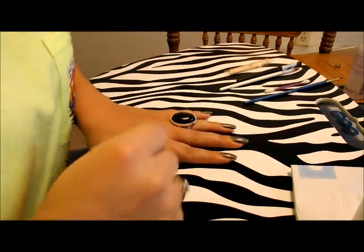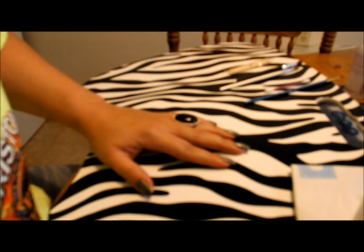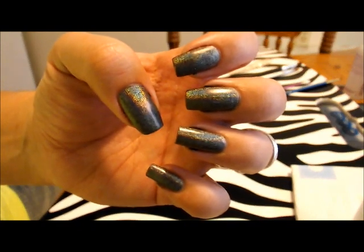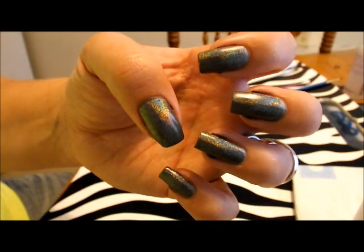I told you guys I would try to make a cleanup tutorial and I have seven minutes and fifty seconds to do it, so I'll try to be quick. I painted my nails with the Layla flash black — you can see I purposely put polish around my nails and we're gonna clean it up.